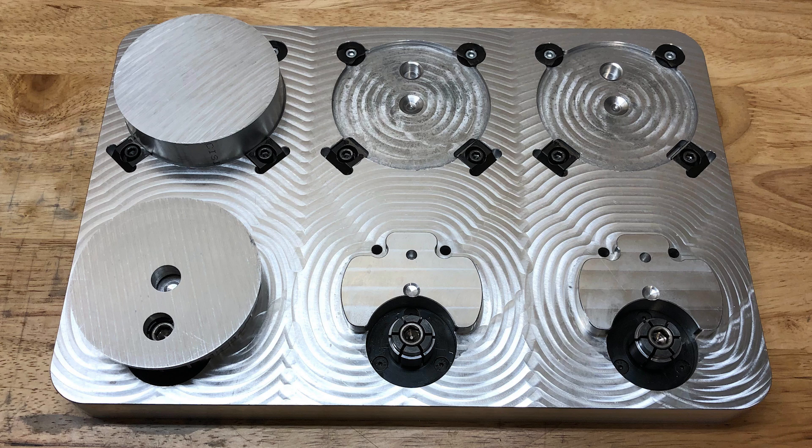Hey everyone, it's Patrick. Today I'm going to show you the process for machining a Mark II main pulley.